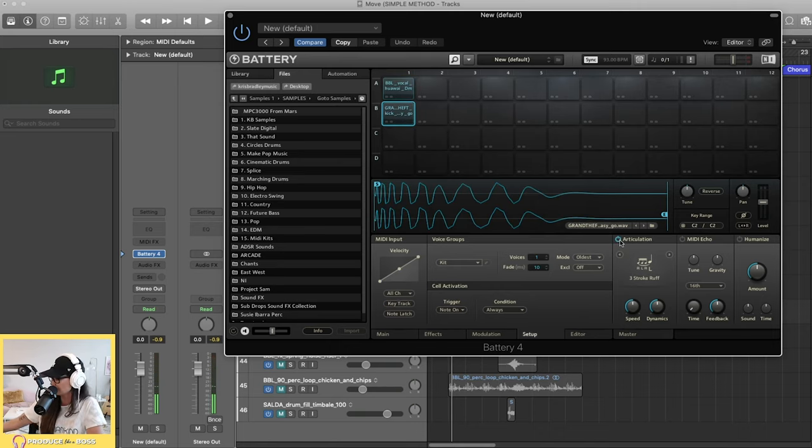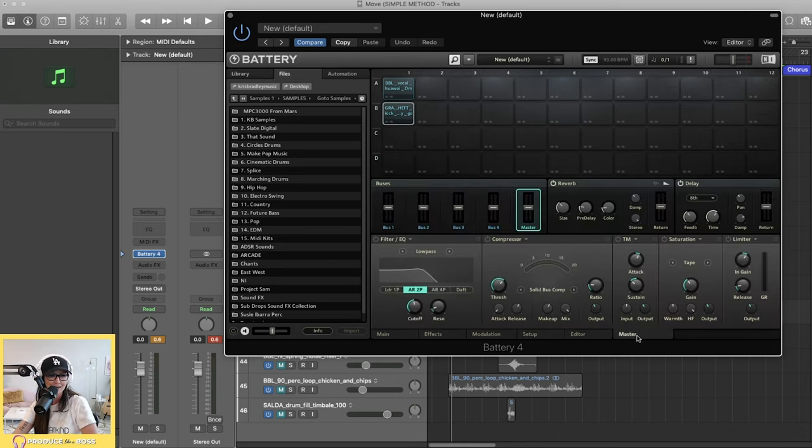Let's go down to a kick and look at Articulation. It's pretty cool — you get options like a right-left-right three-stroke ruff, rolls, a buzz mute, speed roll (which would be fun for hi-hats), a flam, an alternate stroke, and more. I occasionally use articulation for snares — particularly the three-stroke ruff. I don't really mess with MIDI Echo or Humanize, and I don't spend much time in the Editor either.